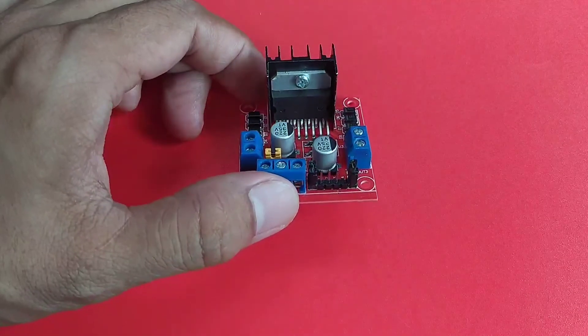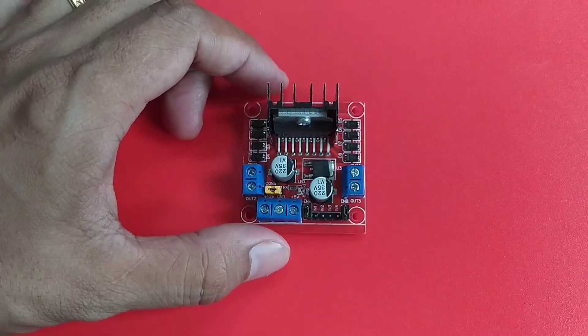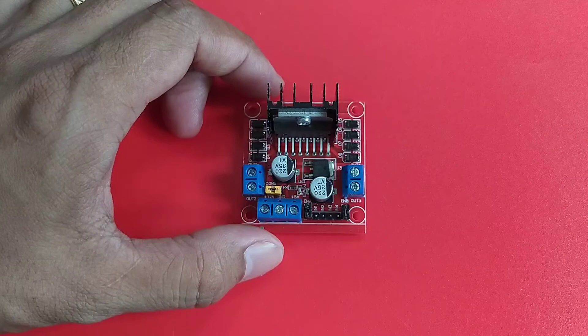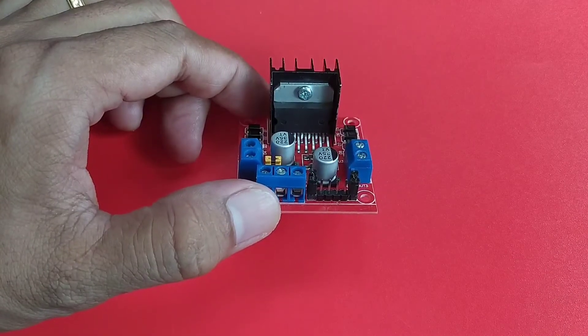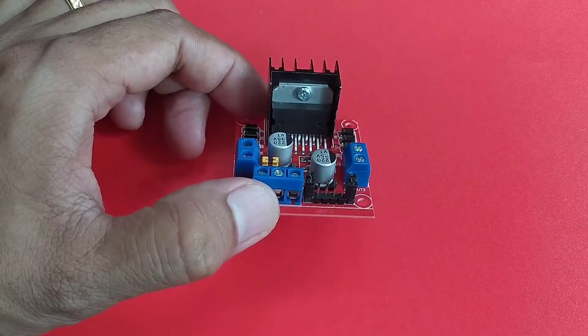This little board is a cheap solution when you need to drive 2 DC motors with bi-directional rotation — clockwise and counterclockwise — or one stepper motor. This is very popular with DIY hobbyists due to ease of use and availability.